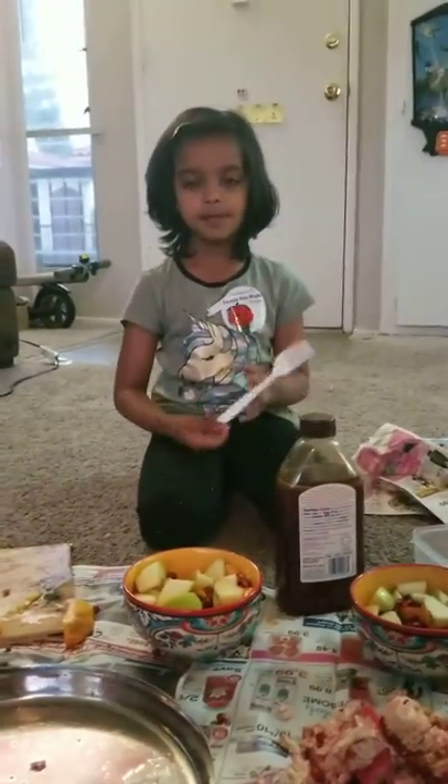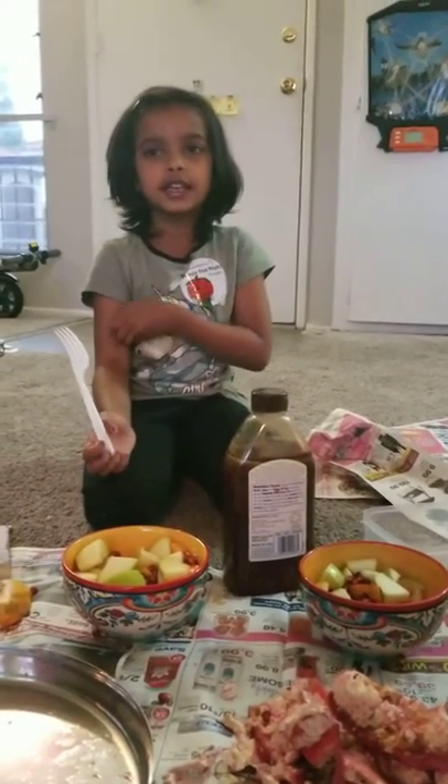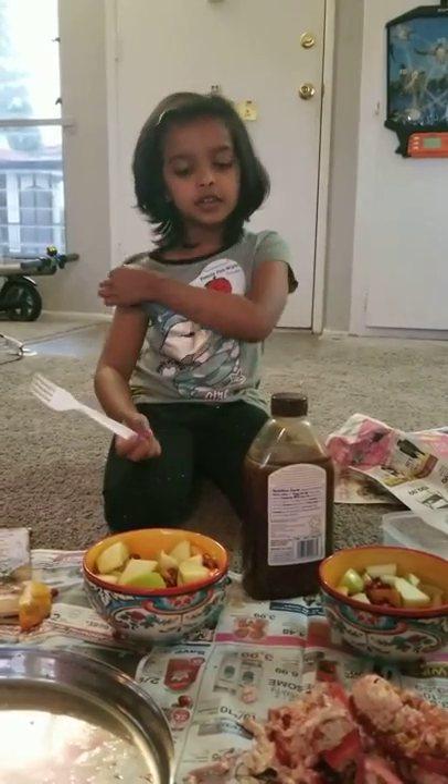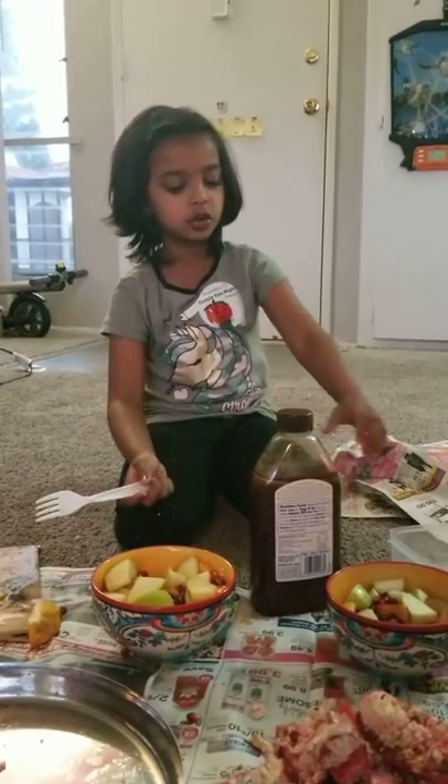And you have to mix it, and after that you can eat. Now thank you for watching how to make it. I hope you make it. Enjoy. Bye.